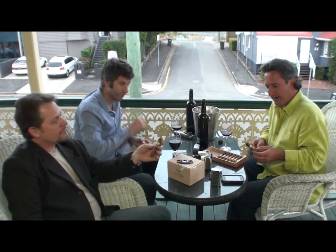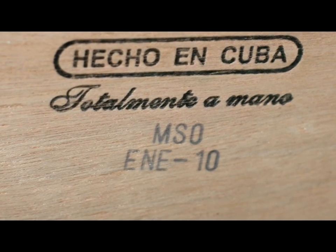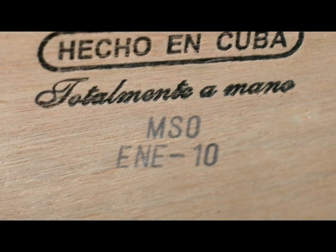Welcome to this week's review. Trinidad Short Robusto T — it's a Petit Robusto, limited edition 2010. I hate the size, but I love the construction. It's beautifully made, I think.